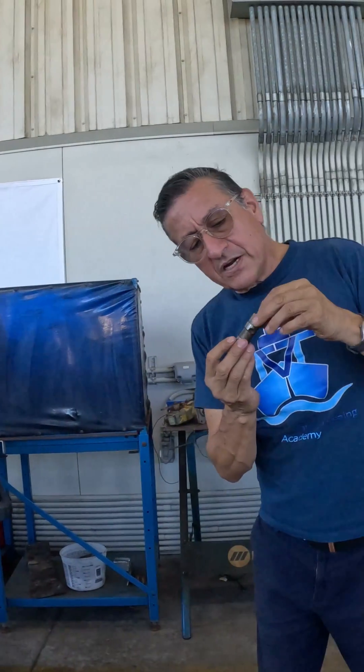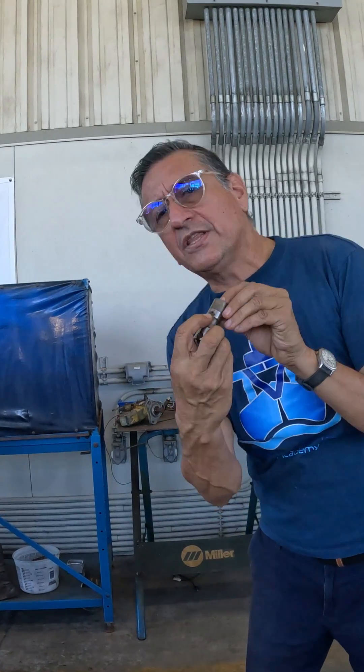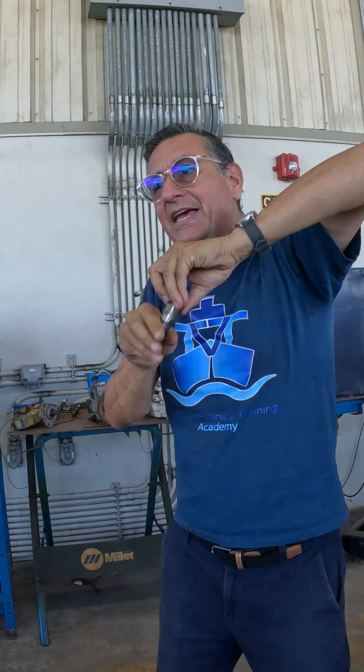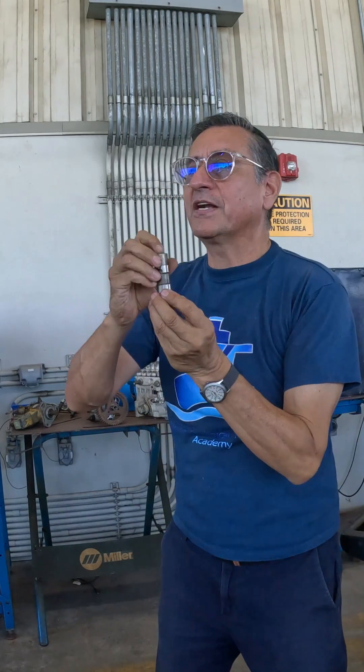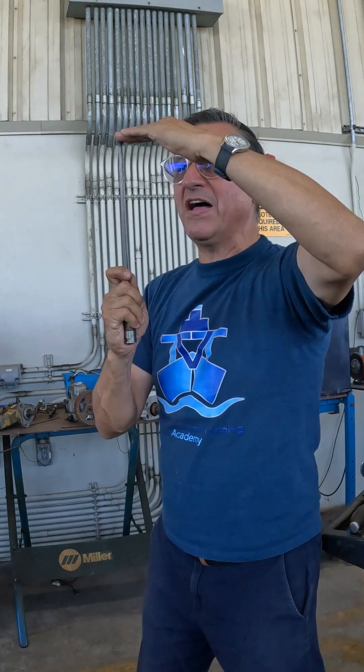Also, the lifter has a hole here — you see that small orifice over there? When the oil circulates through the cavities at high pressure, it enters over there and expands the lifter. This lifter keeps the push rod up and the rocker arm pressing the valve properly.